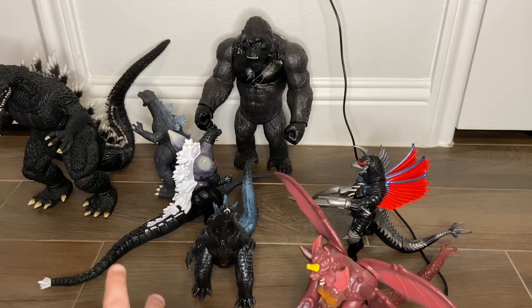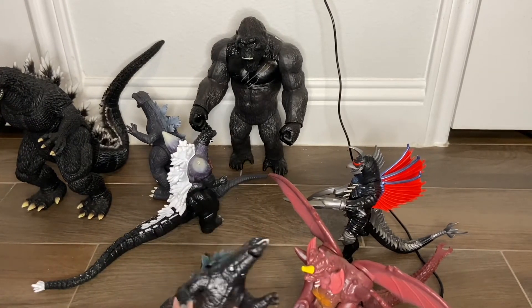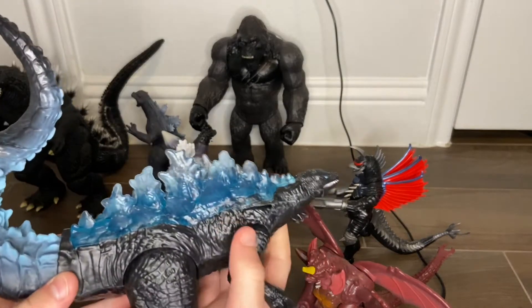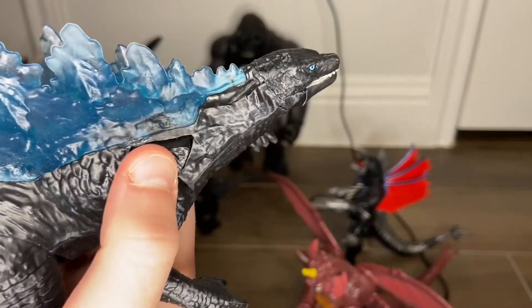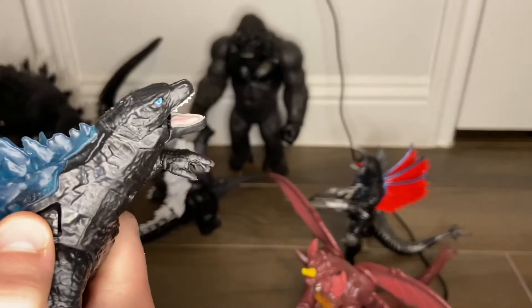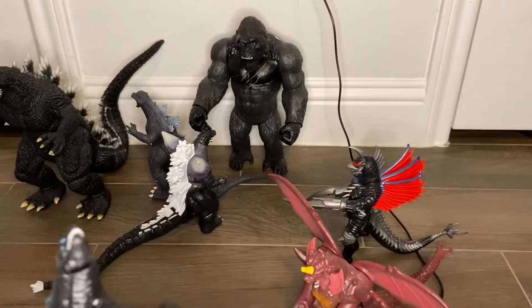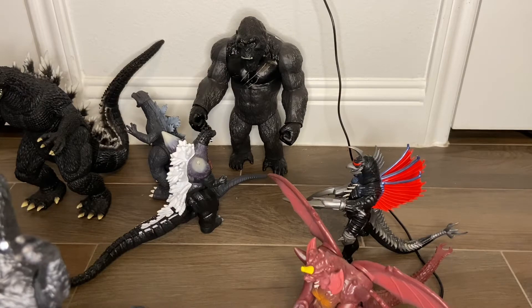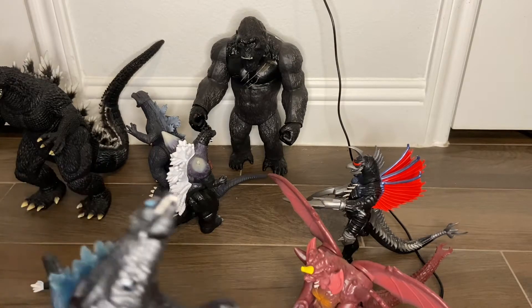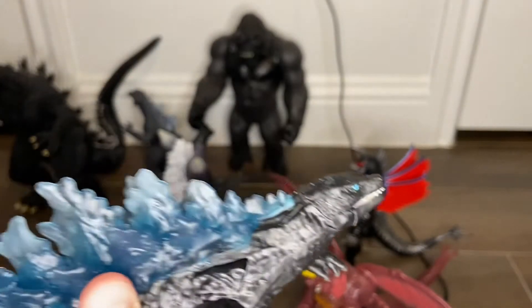I'm gonna start off with my newest one, which is the 2021 Battle War Godzilla. There's a button right here that if you push it, it lives up to its name, but it doesn't really have a variety of roars — probably like two roars maybe. One thing I don't like is that you can't point his head down without breaking it.